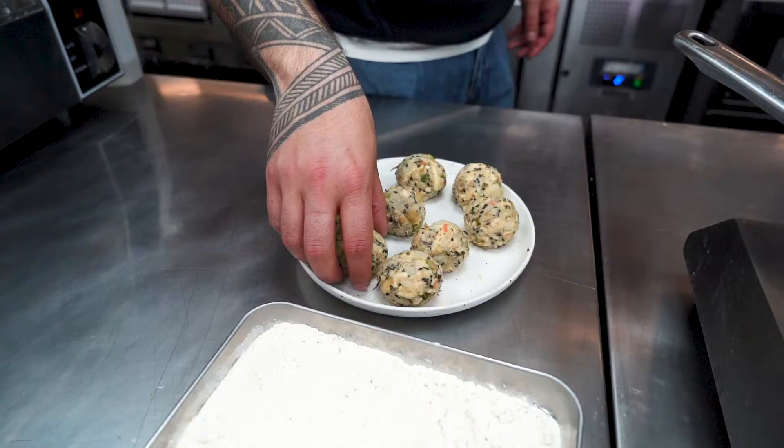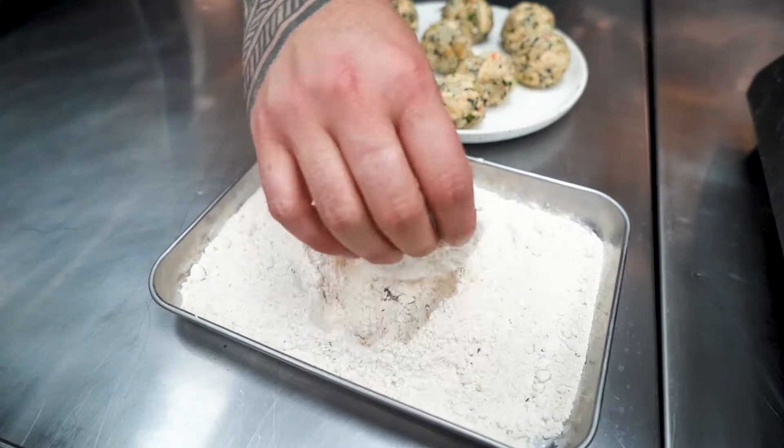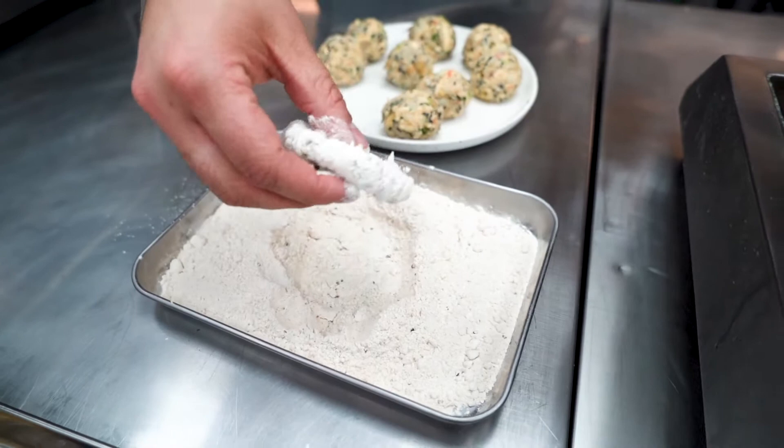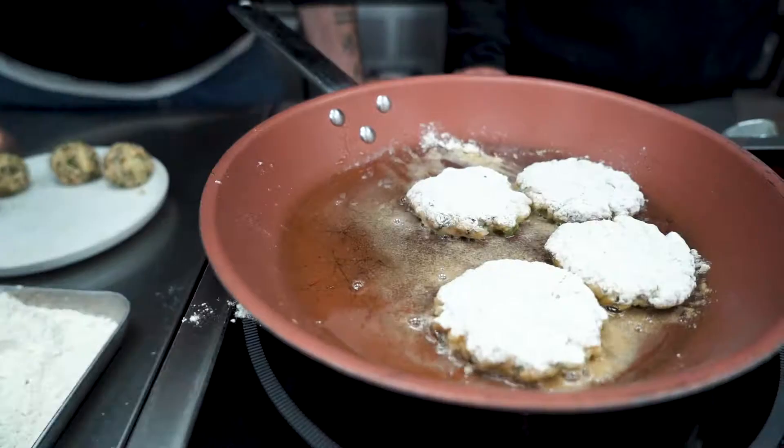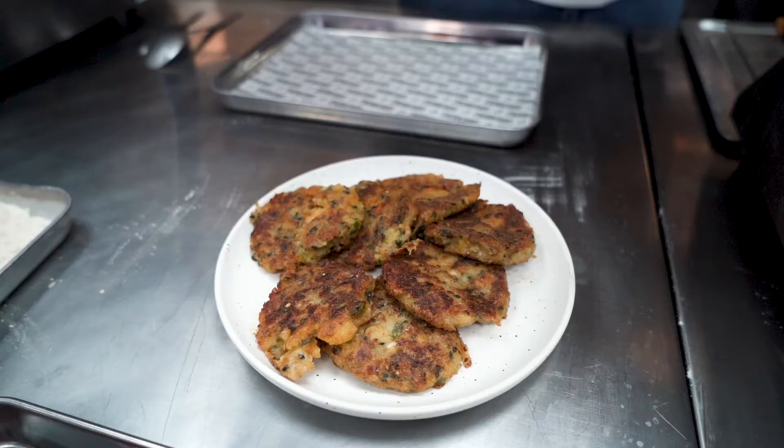Take your kimchi hash mix and mold them into equally sized balls. Take your kimchi balls and roll them in the Bok Chop flour dredge, then shallow fry on each side for about three to four minutes until they develop a light brown crust.